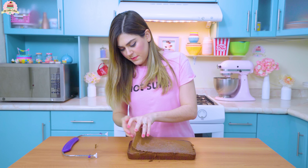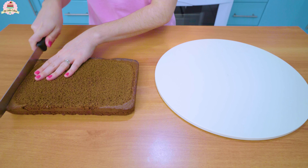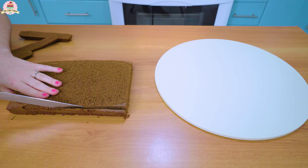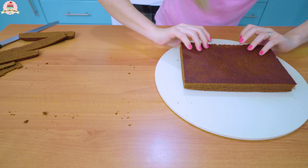Bake until you stick a fork inside and it comes out clean. I'll also leave a list of everything you're going to need to decorate this, with the exact measurements, in the description box below. Take off your wax paper and cut your cake so that it looks even — I use a cake cutter, but you can also use a knife instead.